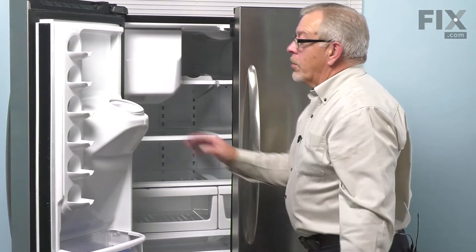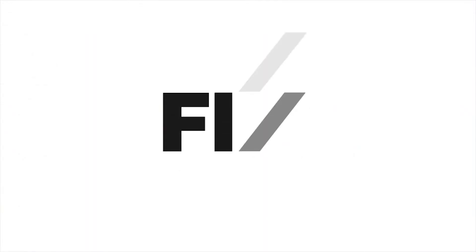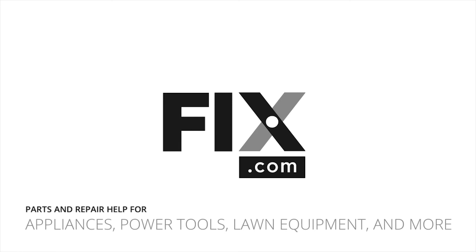Once we've got it secure, we can close the refrigerator back up and your repair is complete. I'll see you next time.